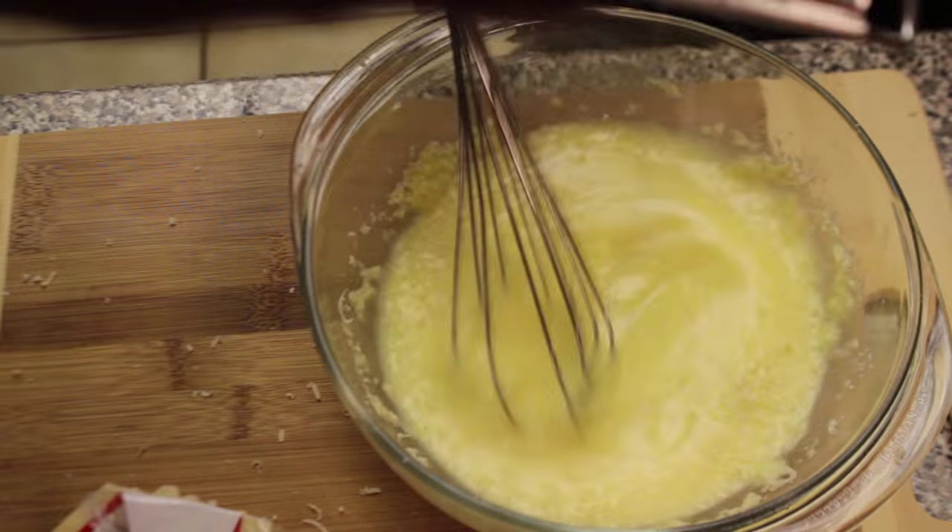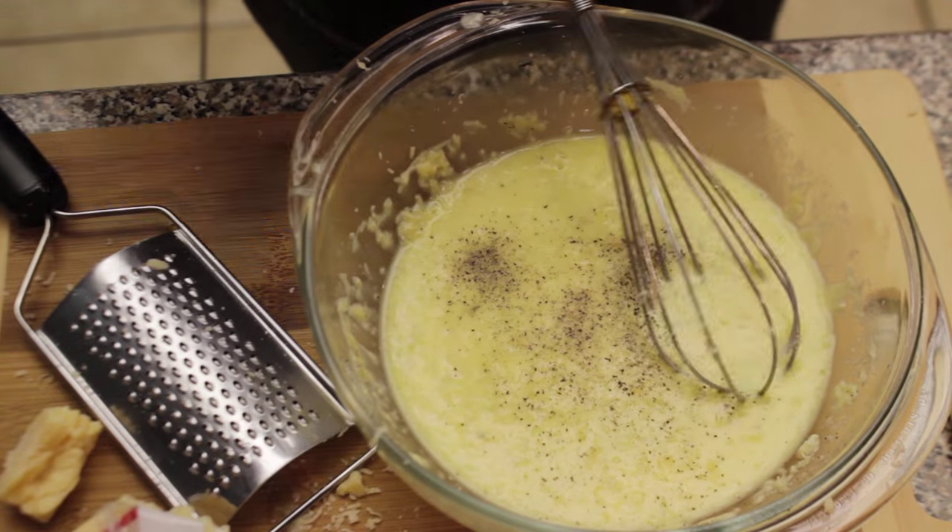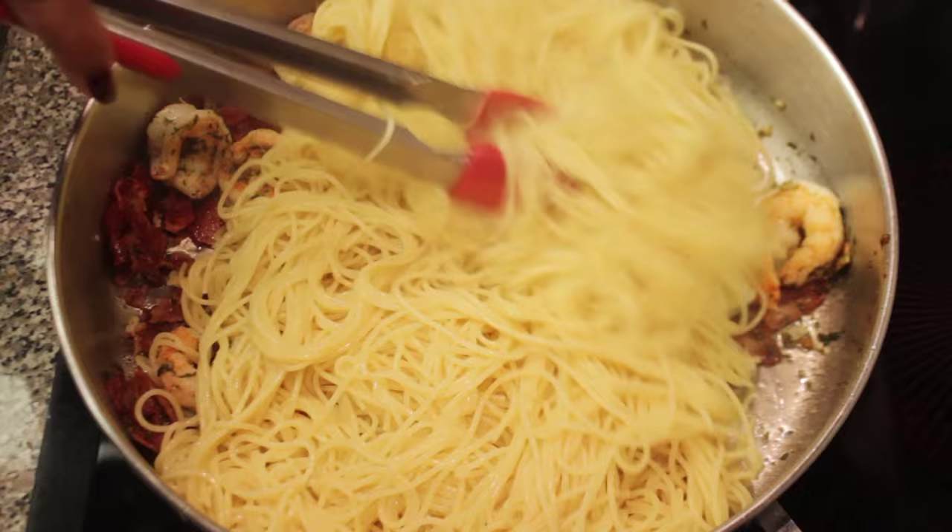Hubby wanted to grate in just a little extra. Add some black pepper, mix well, and dump your hot spaghetti into your skillet with your bacon and your shrimp.